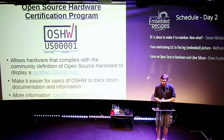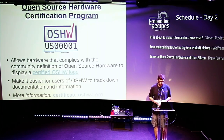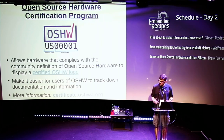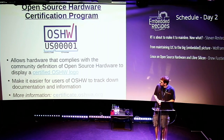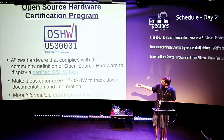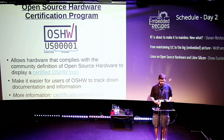One of the things OSHWA wanted to do was create a way for people to certify their project as a certified open source hardware project. There's a gear logo a lot of people have been using, but it doesn't have any legal meaning. We created a self-certification program where projects get a logo and an ID number. If you're a user and you see that logo, you know it's open source hardware, and you can look it up in the certification database to find design files and documentation.